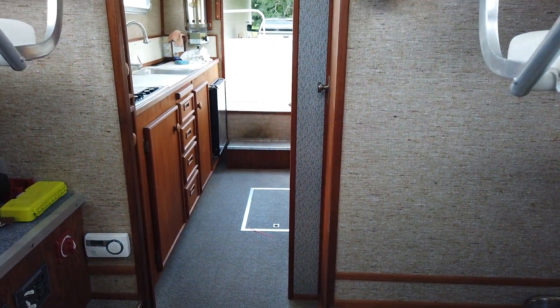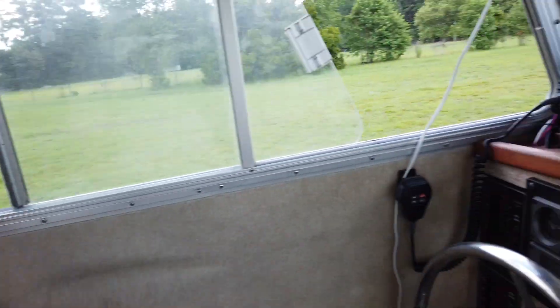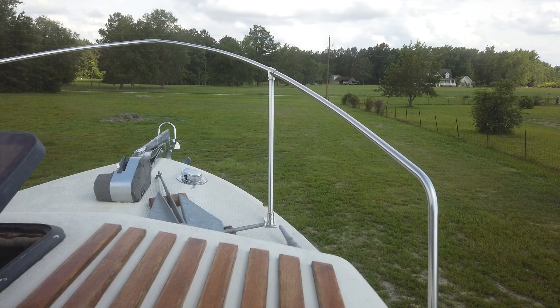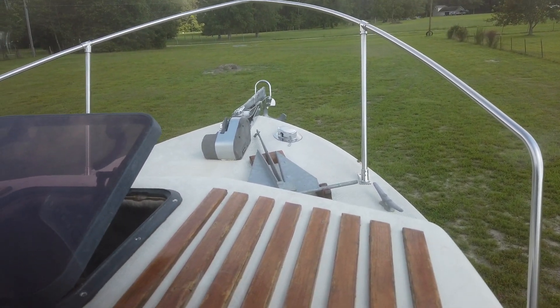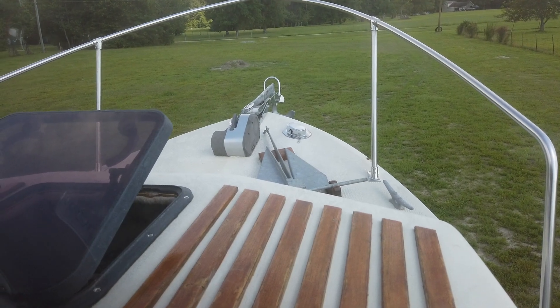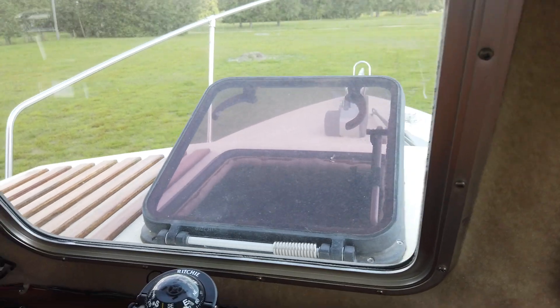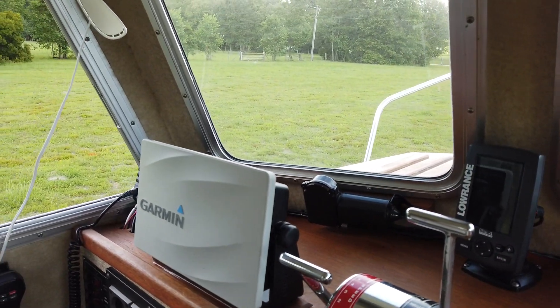That's pretty much it on the inside. Looking forward onto the foredeck we can see an extra anchor stored up there in chocks, and the windlass and self-launching anchor. Quick tour of the boat — thanks for watching, goodbye.